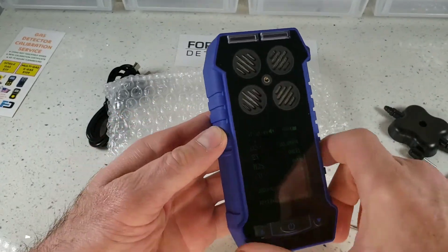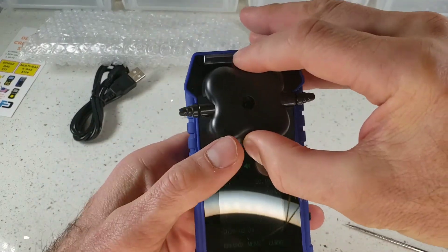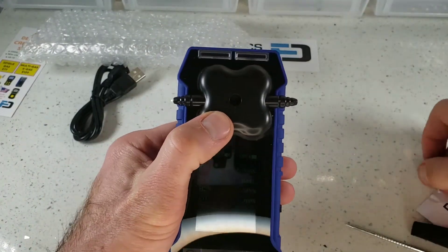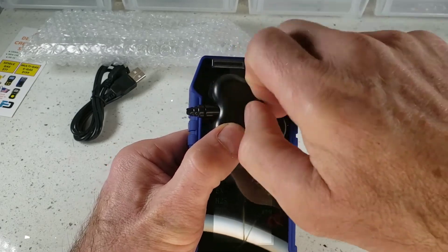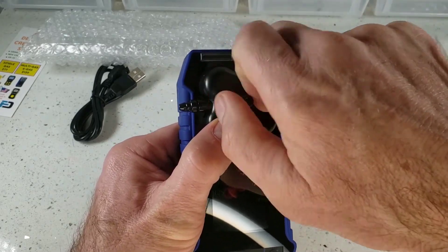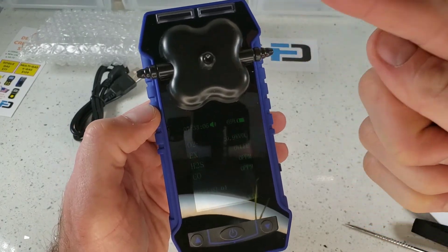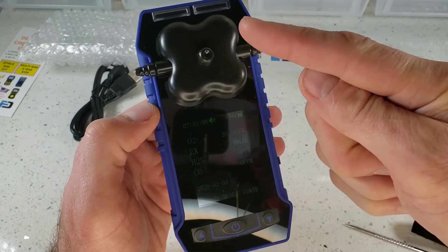That's pretty much it. As you can see, the calibration cap pops onto the detector like so, and then you place the screw straight in the middle. You can deliver gas to your multi-gas detector with a pump or simply a gas bottle — used for calibration or for continuous monitoring with our gas sampling pump.